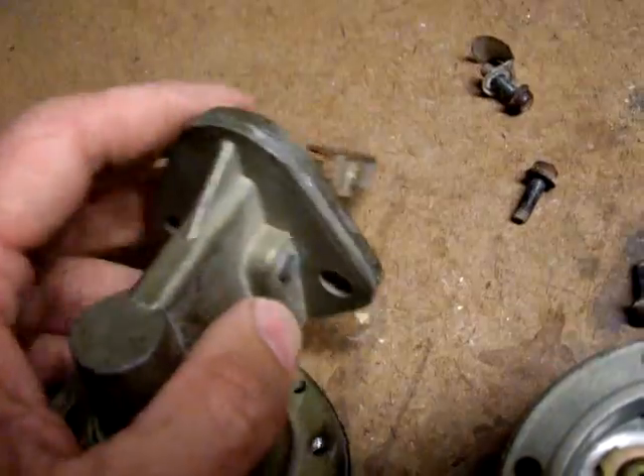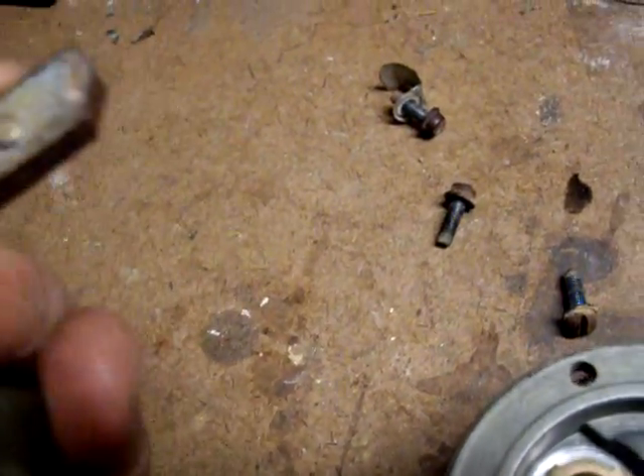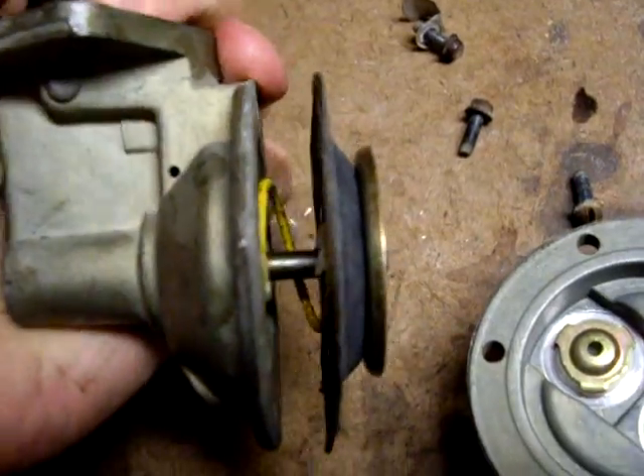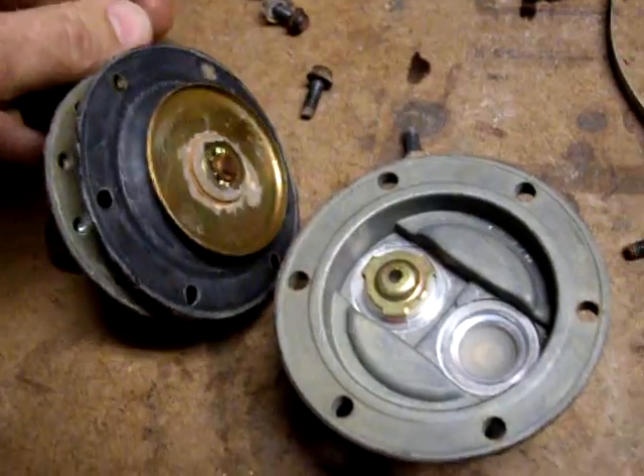Why is the diaphragm going up and down? Because this part of the fuel pump is plugged into the engine block, and the engine is pushing on this lever right here, making the diaphragm go up and down. And that's how a mechanical fuel pump works.